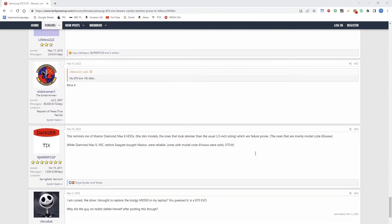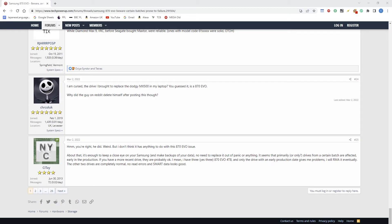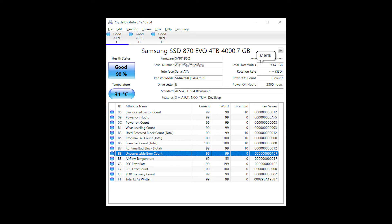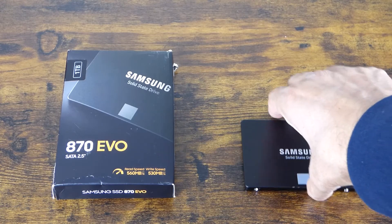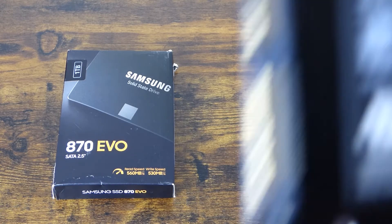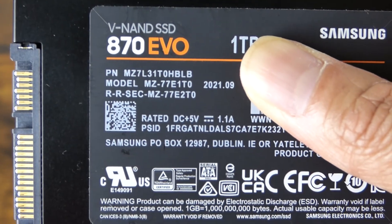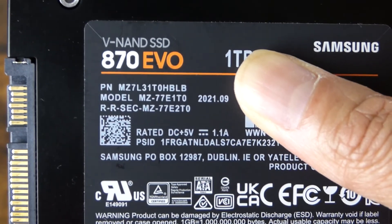November seems to be the cutoff date when Samsung switched to a different manufacturing process for these drives. So it's likely that if your drive is made after this date it's safe, but that's not 100% definitive. You can check your own drive by using software that displays the drive's SMART data. My drive here is manufactured in September 2021, as you can see.